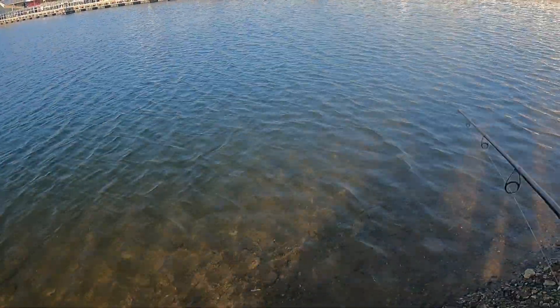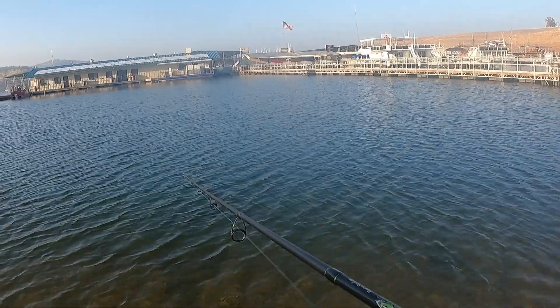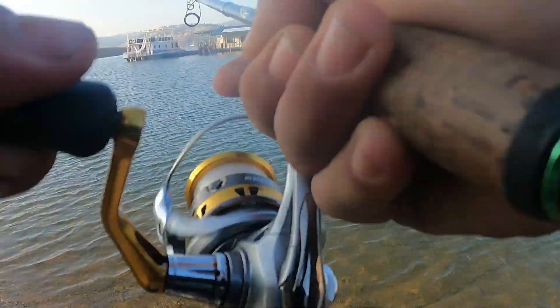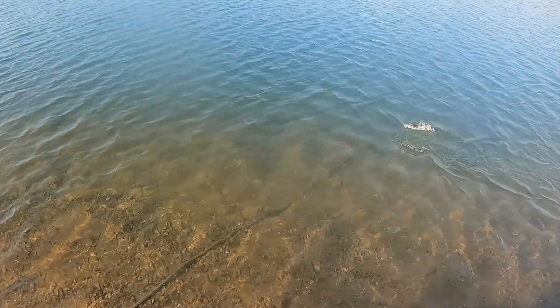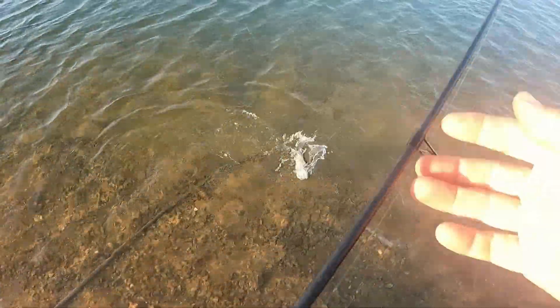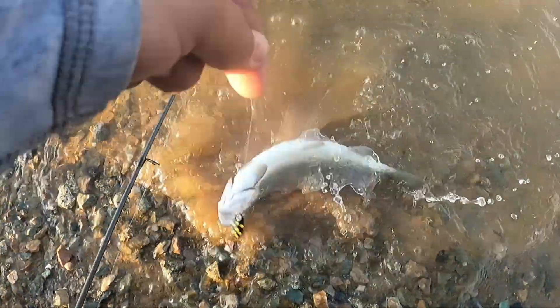There went one right there — yeah yeah yeah! I'll take this to end the day with — it hit hard. Nice! See what I mean? They hit great — little guys but they sure know how to give you a nice jolt, make you feel great like you know what you're doing.